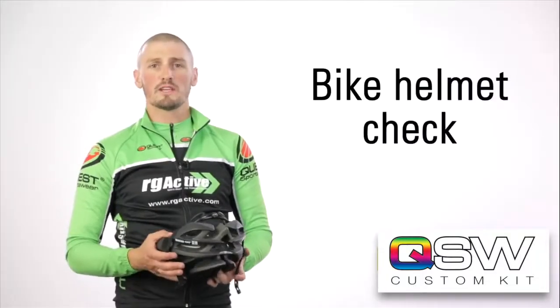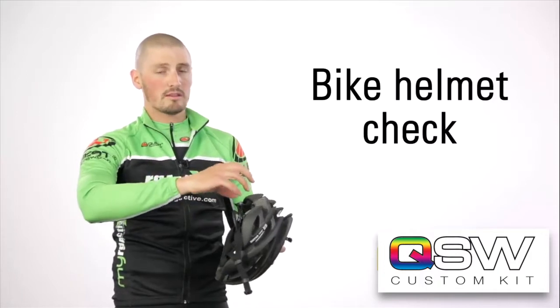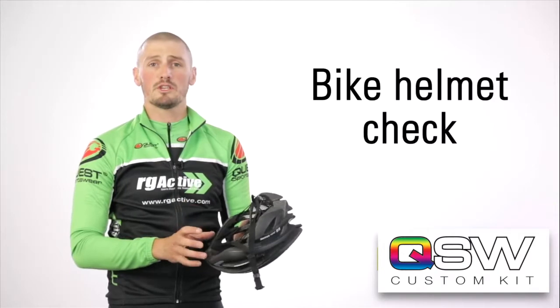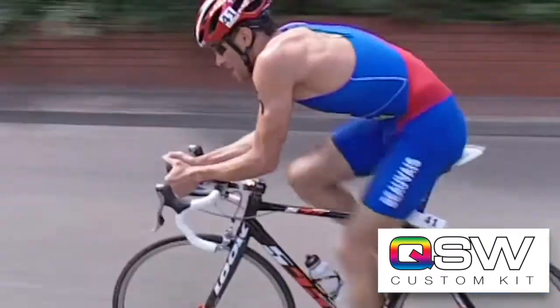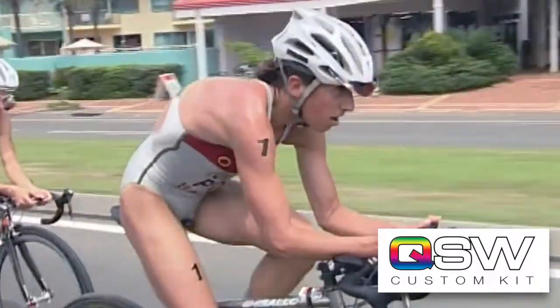The other thing race marshals will check on race day is the condition of your helmet. They'll look at the polystyrene around the helmet for cracks and damage. If there are any cracks or damage, they possibly won't allow you to race because the helmet won't be able to perform and do its job in the event of an accident.